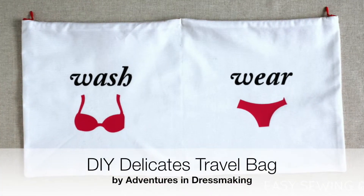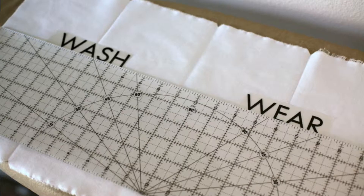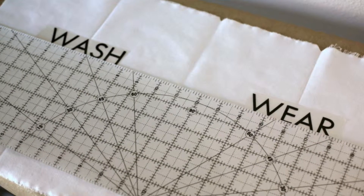Adventures in Dressmaking created this Delicates travel bag with the help of her Silhouette and her sewing machine. It's a simple zippered pouch separated into two compartments, and she added some cute decals using iron-on transfer material.